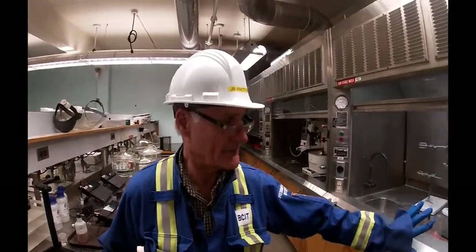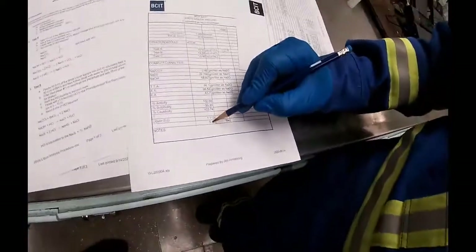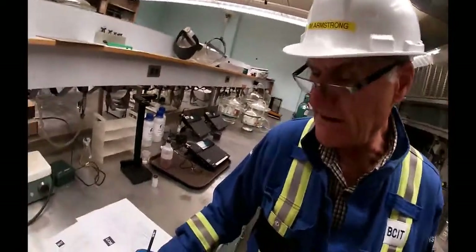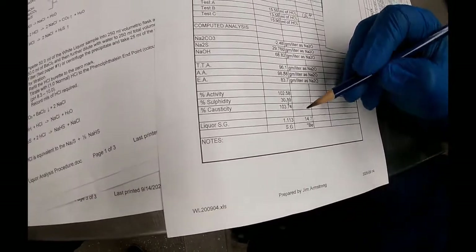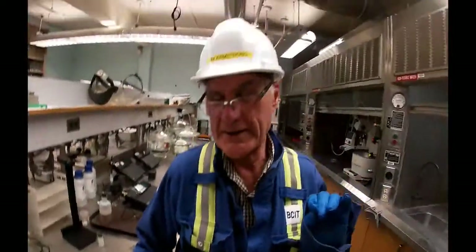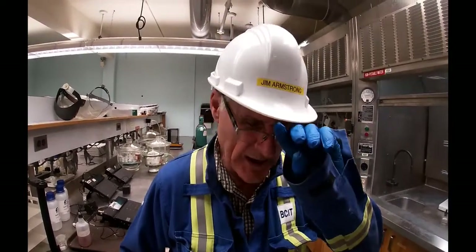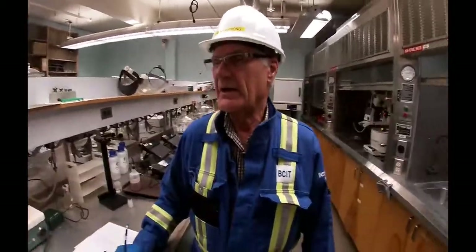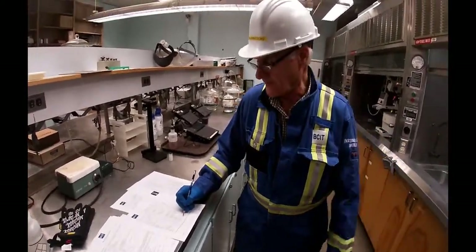The things we need to know include the specific gravity, which is measured in Baumé. It's 14.7 degrees Baumé, which works out to 1.13 SG. We are using our Coriolis mass meter to meter in the amount of liquor we need. These calculations are normally done volumetrically and we had to do it in mass, so that's why we need the SG.